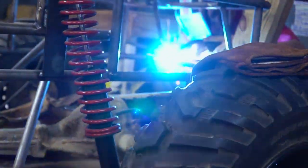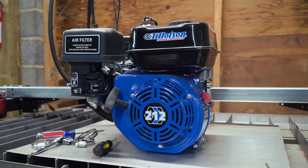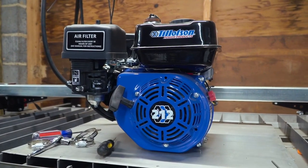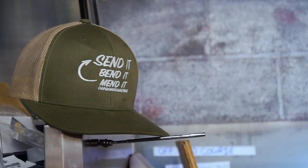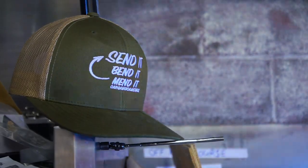Today is the last day to get in on our Tillotson 212 and performance kit giveaway from GoPowerSports.com. All you need to do to enter is go to our website cars-cameras.com, pick up an item of our merchandise — like our new send it, bend it, mend it hat, this t-shirt, any stickers, anything on our website — and you will be automatically entered. We're going to have our drawing in a few days and the winner will be announced on Facebook and Instagram.